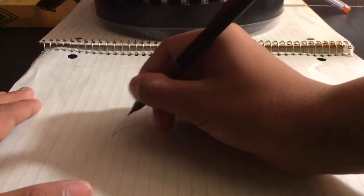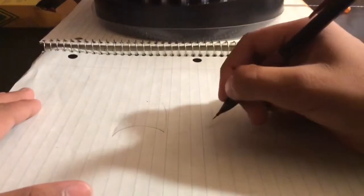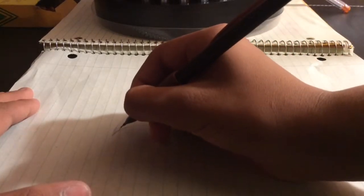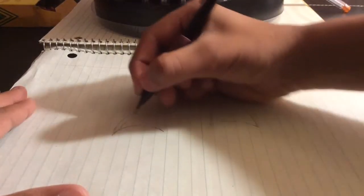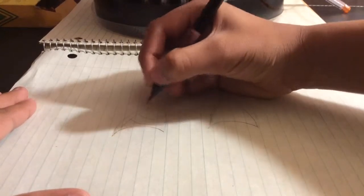Now draw a rounded triangle like that. And draw a double triangle like that. Now draw three U's like this.